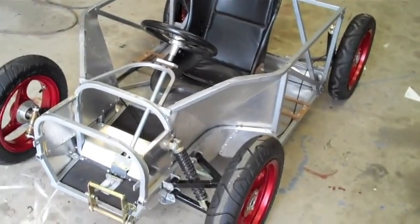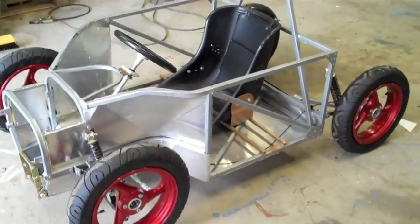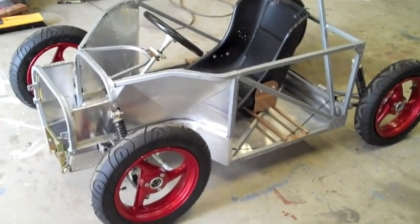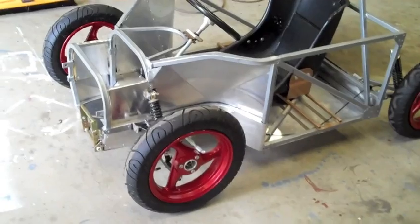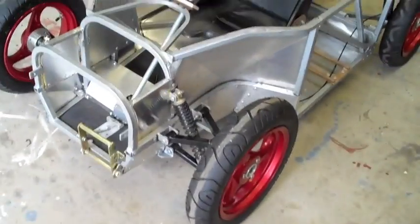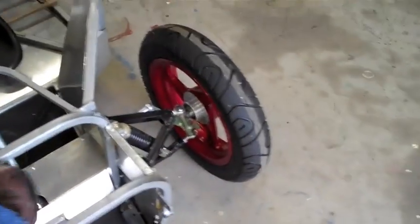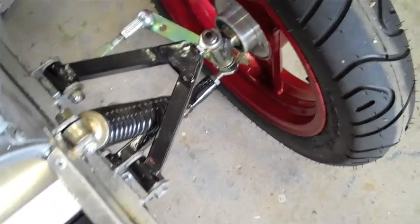The suspension is designed to keep the wheels under control and consists of unequal length double wishbone at the front and trailing arms at the rear. We don't have any camber on the wheels — camber adds drag, so by not cambering the wheels we reduce drag very slightly. There's about 5 degrees of caster for self-centring of the steering and the kingpin angle is about 14 degrees.